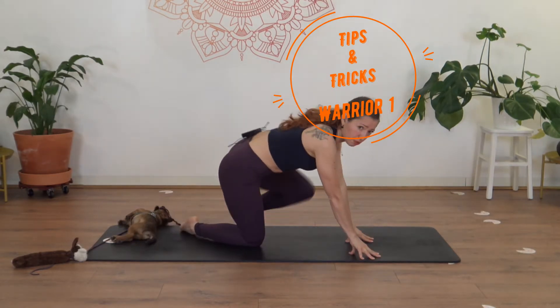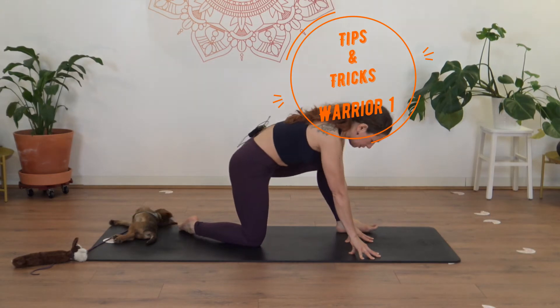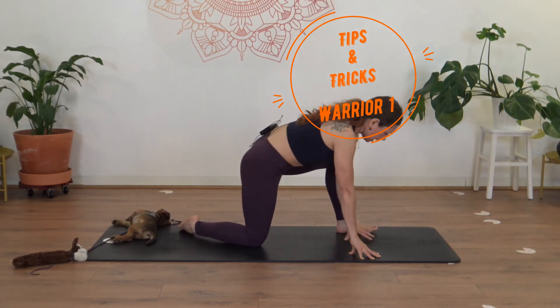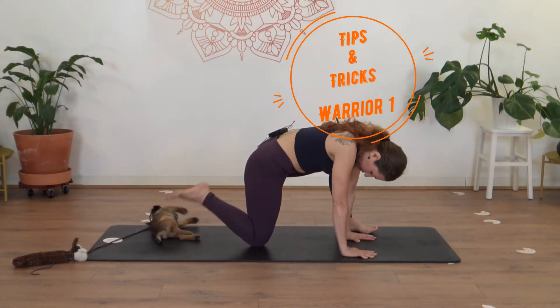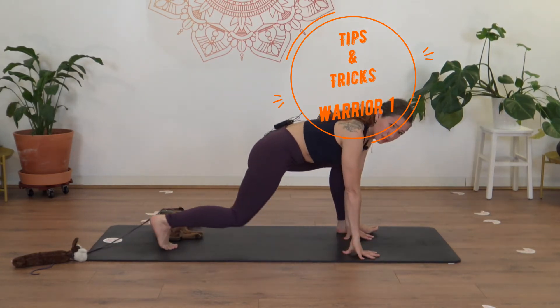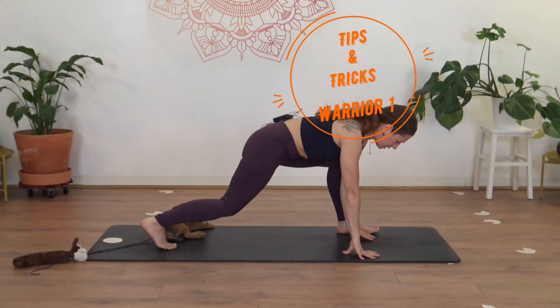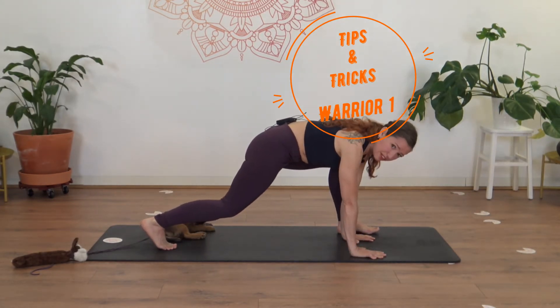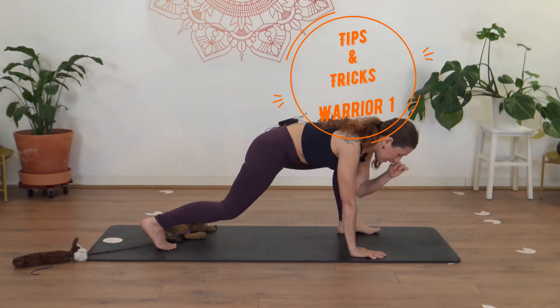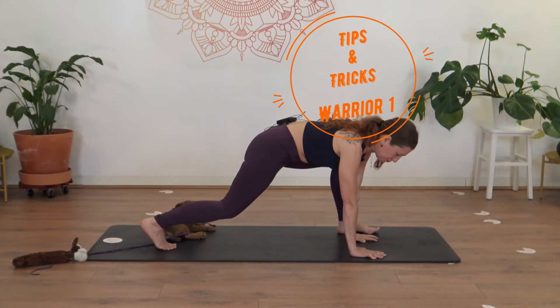Step forward with the left or right leg — whichever you prefer, whatever feels natural. Then lift the back knee off the floor, tuck the foot at the back of the mat, and lift the back knee. Now we're really starting to feel into the legs — there has to be some engagement to hold the weight of the body.